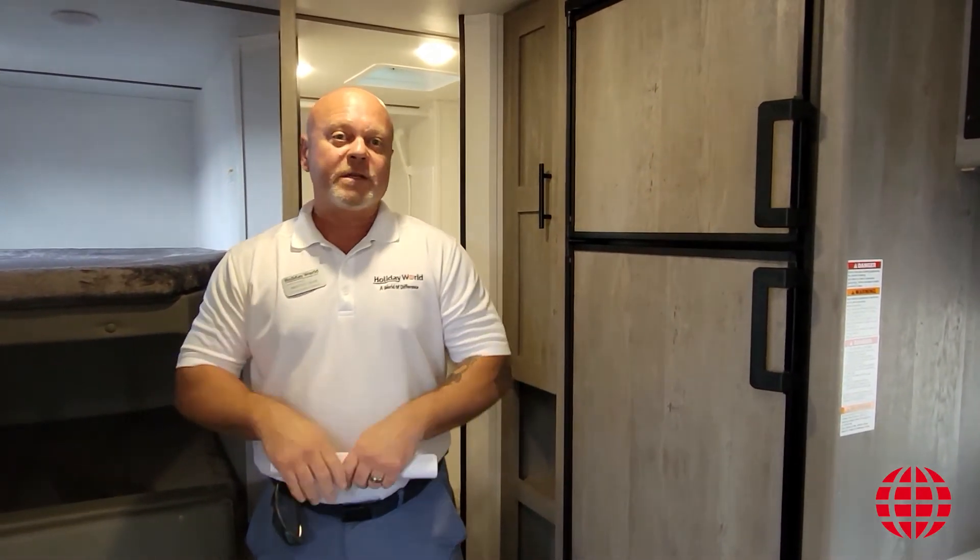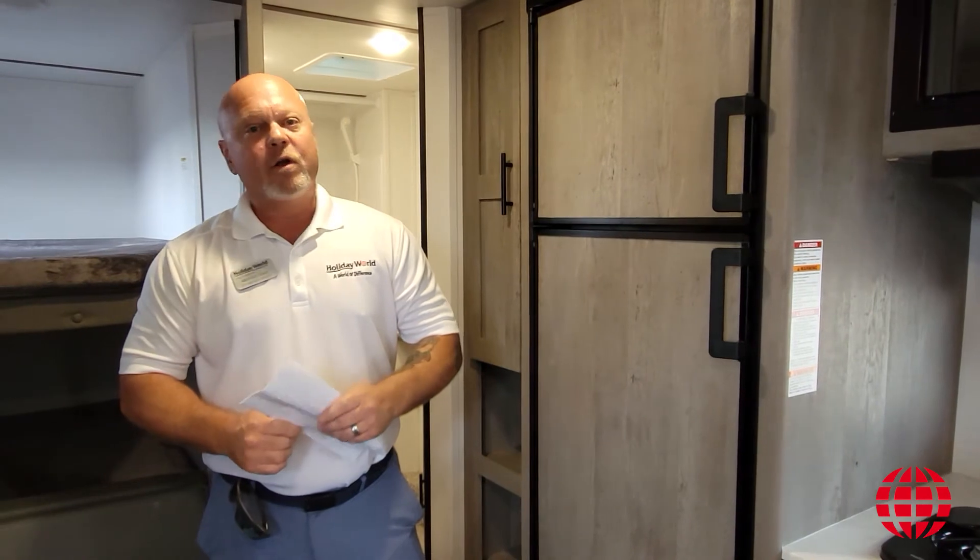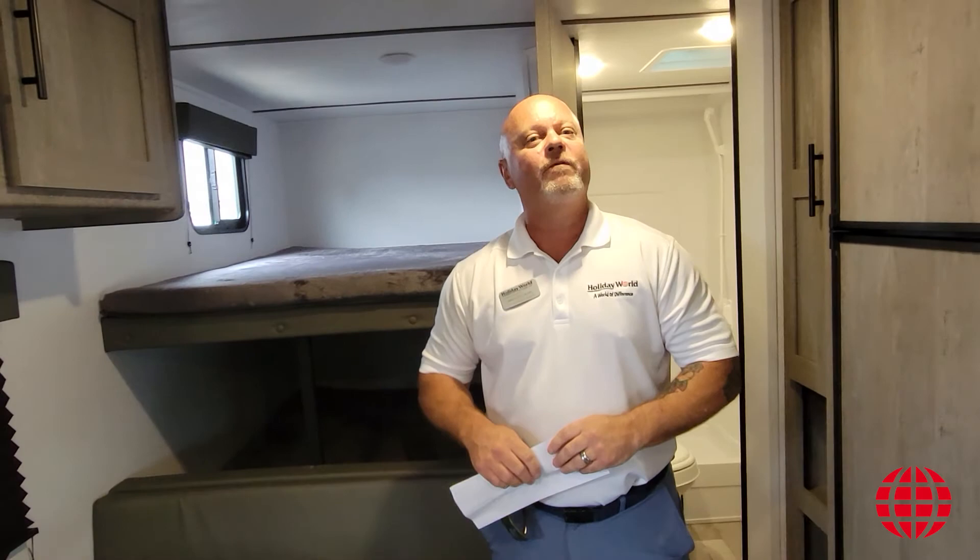Folks, I appreciate you spending some time with me. Again, my name is Brentley Craig. You can find me at the League City location for Holiday World. I would encourage you to give us a call at 281-724-2050.